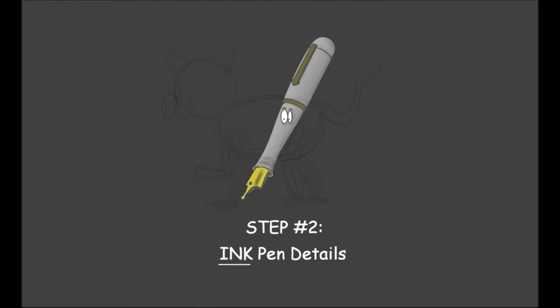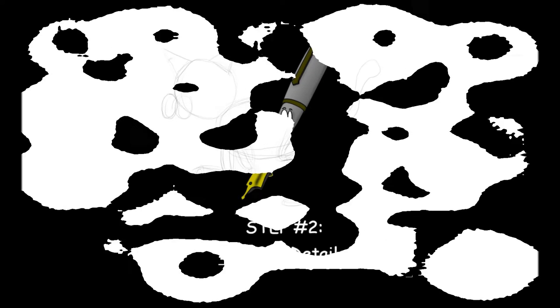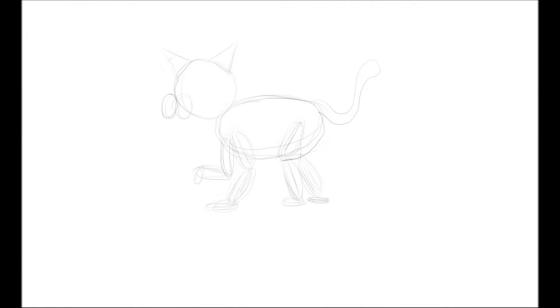We can position the body joints without having to worry about what they look like. For the tail — this is the fun part — we're just going to draw a squiggly line to represent the tail, nothing fancy.